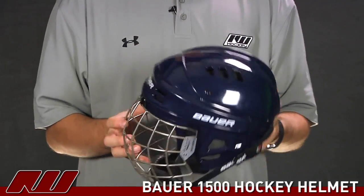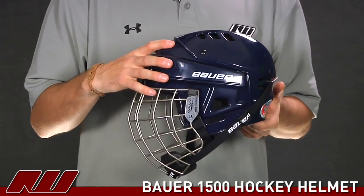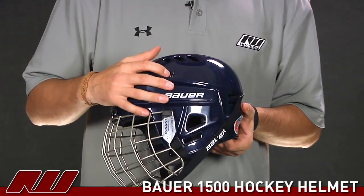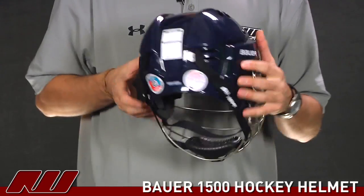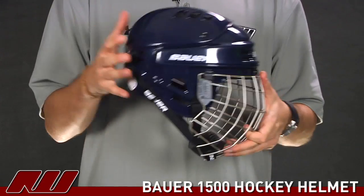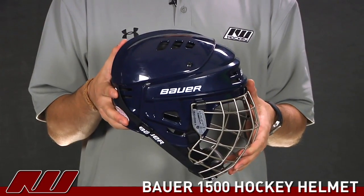Starting on the overall shell design, you have a two-piece traditional shell — a front portion as well as a back portion. You do have the adjustment feature right here, with one screw on both sides. By loosening up these screws you can adjust the overall length or contract it to customize it to your own head, giving you a great fit.